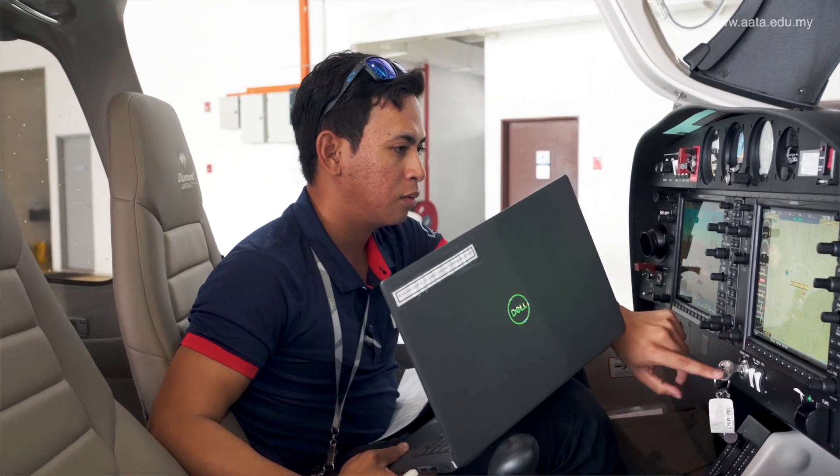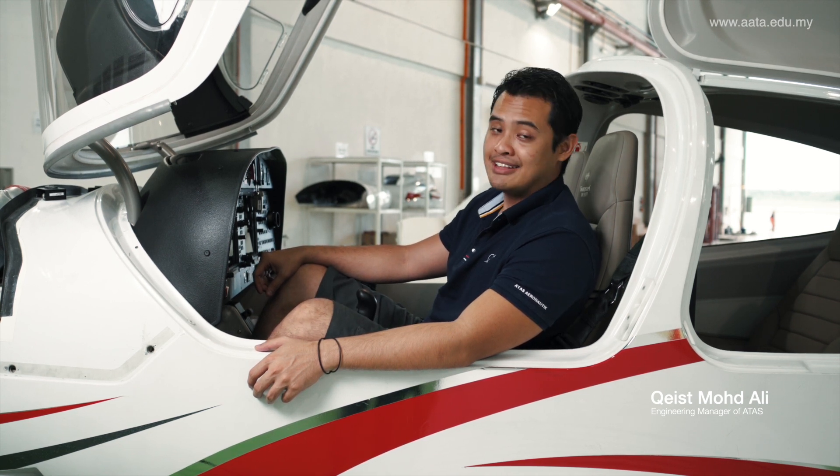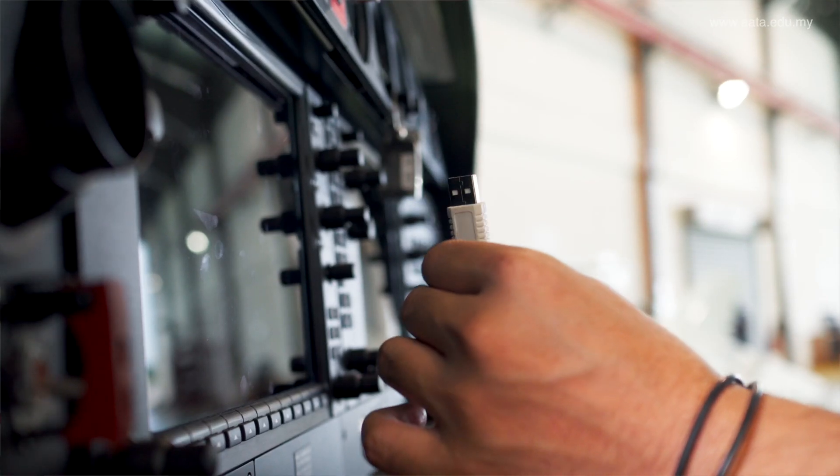This is a glass cockpit aircraft fitted with an engine controlled by an electronic engine control unit. Therefore, we can extract all the data and parameters through a connector located inside this cockpit.